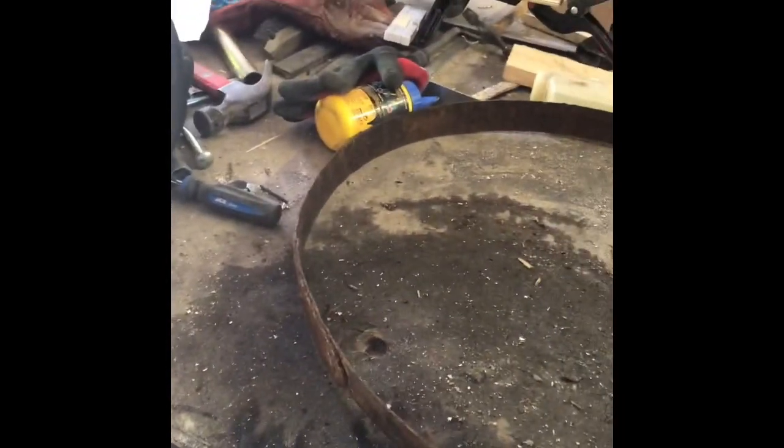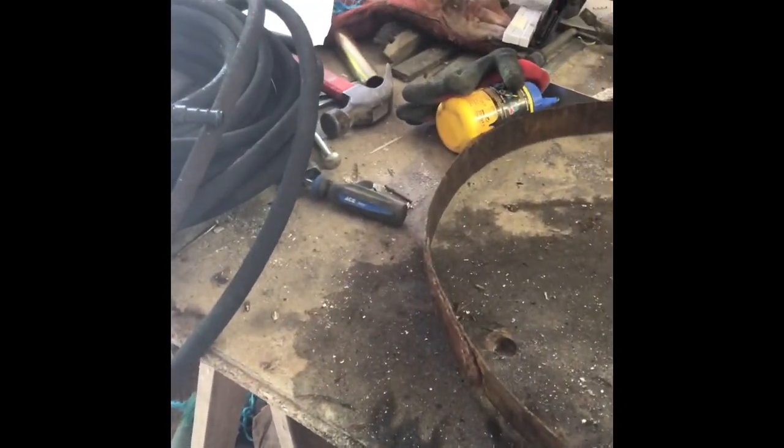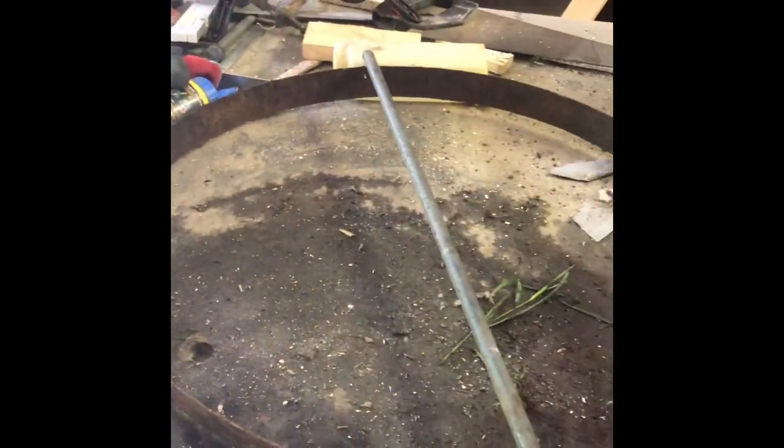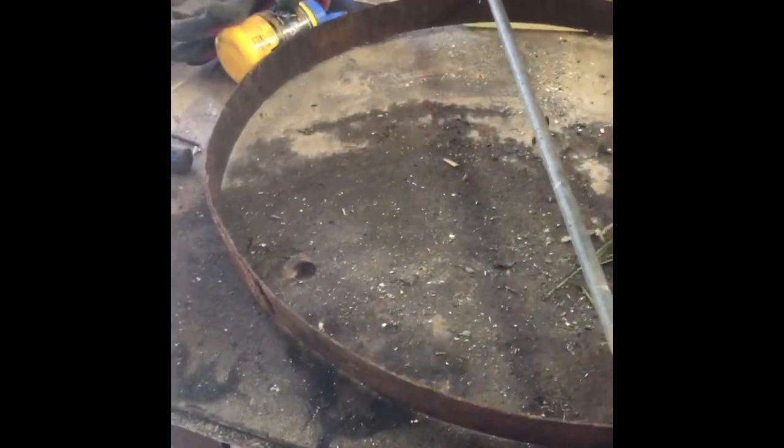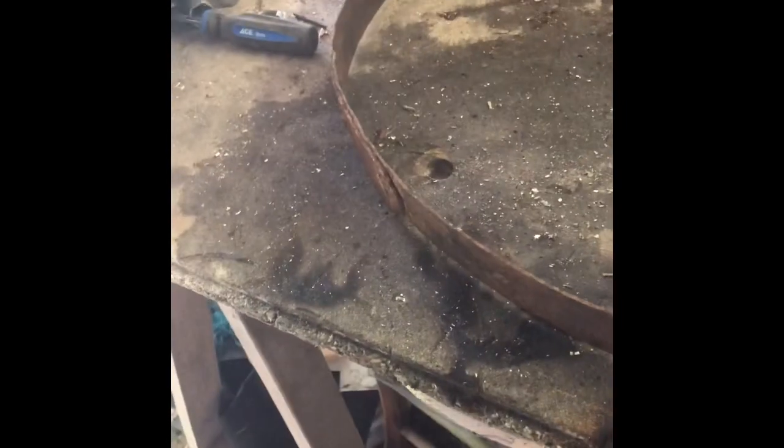We're going to create a weighted base that we can then apply the microporous tube to. I've got an old ring off an old barrel and I'm just creating some holes so there can be a slight overlap. The incoming pipe will come in this way and then around here, and we'll have probably two or three coils going around. I need this slightly longer so it picks up just the connection point; this one can overlap and we'll put some cross members here.